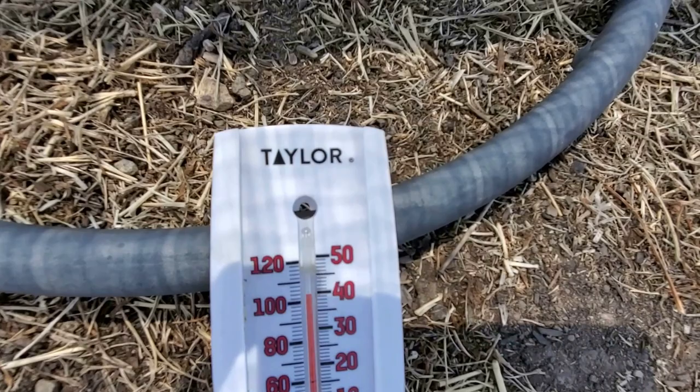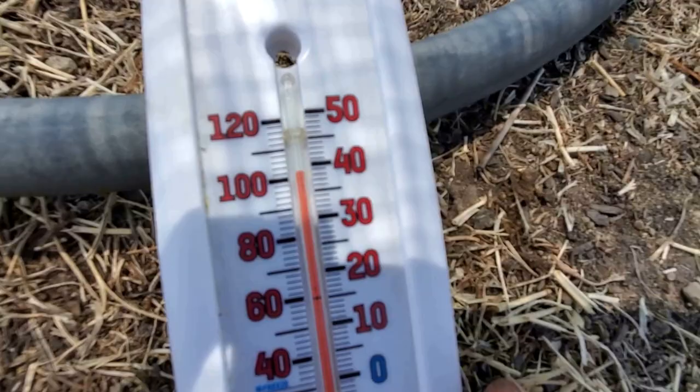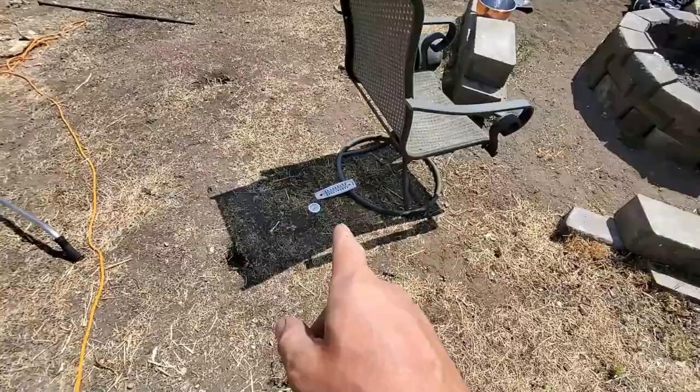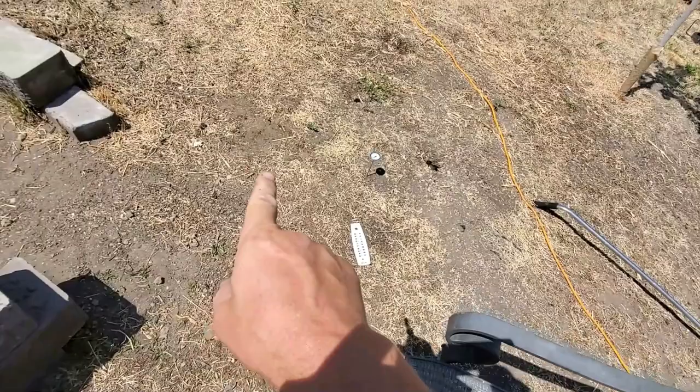Here we are. Ambient air temperature right off of the ground is about 103 degrees. The soil thermometer plunged into the ground up here is showing a temperature of about 102 degrees. Keep in mind there is no green grass here. And once I move this chair — normally that chair is not there — the sun is blasting the ground right here and everything is warming up.